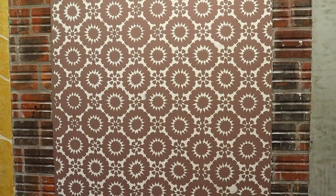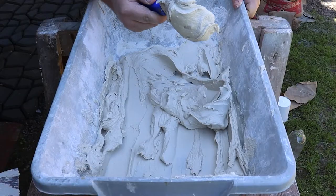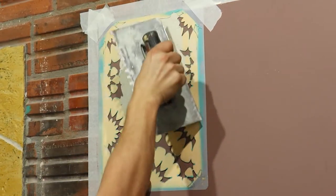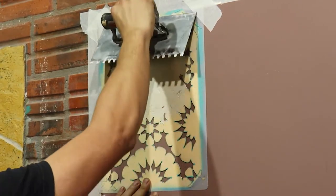This image looks like a Photoshop image, right? But it's not. Using mortar and a stencil like this, we're going to create this beautiful texture directly on the paint. Let's go for the video.